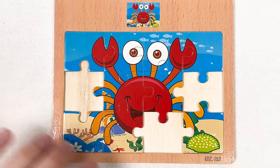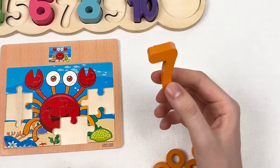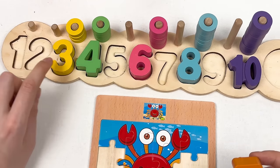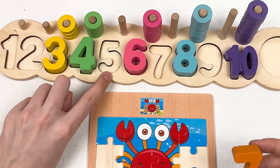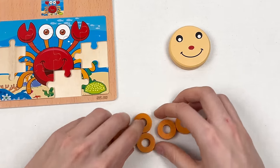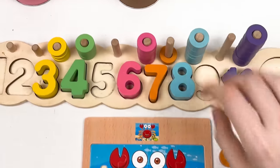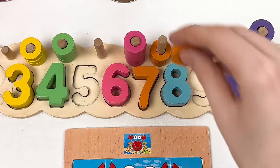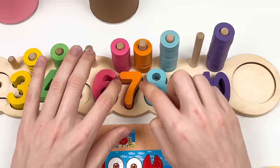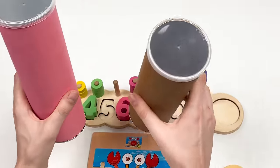Let's continue with our number. This is number seven in orange color. Let's count: one, two, three, four, five, six, seven — great! And we have orange wheels: one, two, three, four, five, six — but this is number seven, so somewhere in these crayons we have the last wheel.